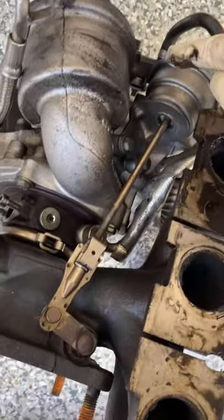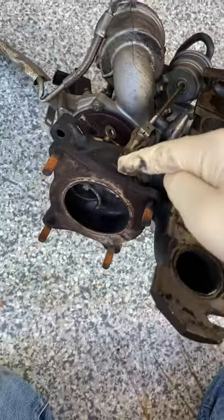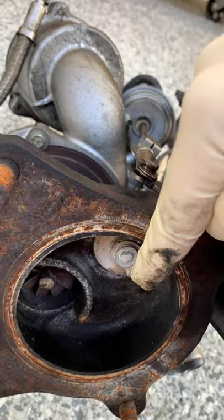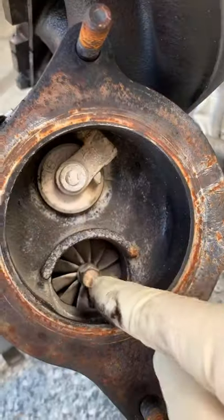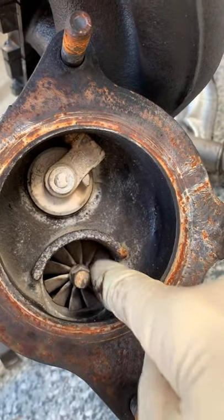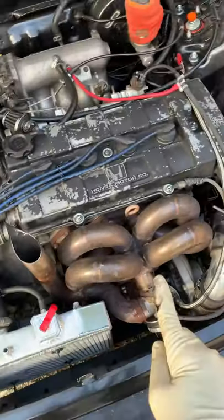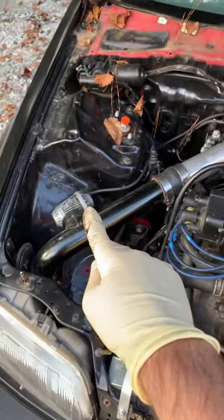If we look at the internal wastegate, the reason why it's internal is because it's integrated into the turbocharger assembly. You can see this flap opens and closes. For full boost, this flap is fully closed, allowing all the exhaust gas to flow through this part of the turbo. And when you want the least boost possible, this is going to open up. Also, you shouldn't confuse the wastegate with the blow-off valve, because these two things have different jobs.